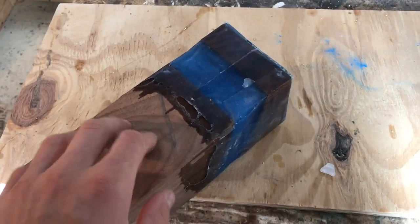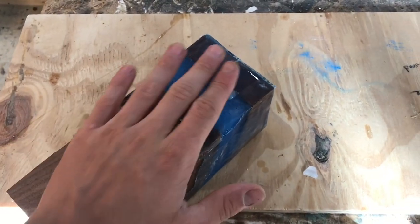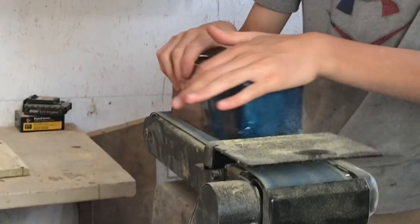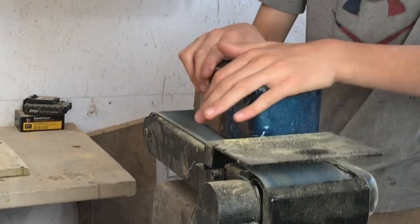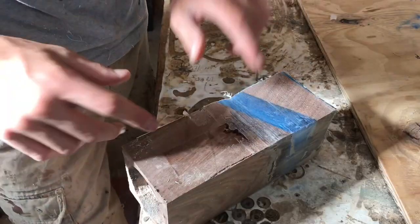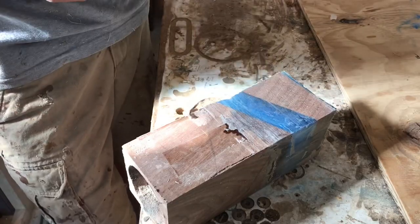I got our little epoxy resin lamp out of the mold. Now I'm going to use the belt sander to get one flat side, which we can use to get the other sides flat. Then I'm going to head over to my planer and get these things down to final dimension.